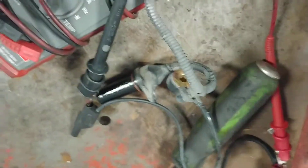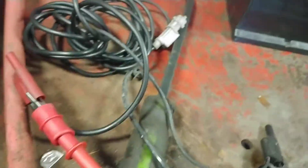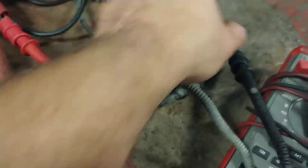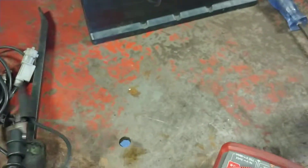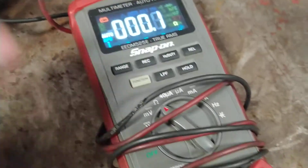Alright, so as you can see I have my leads hooked up. And as you can see, I am reading resistance on my leads.